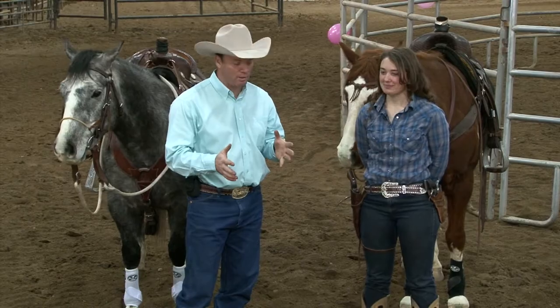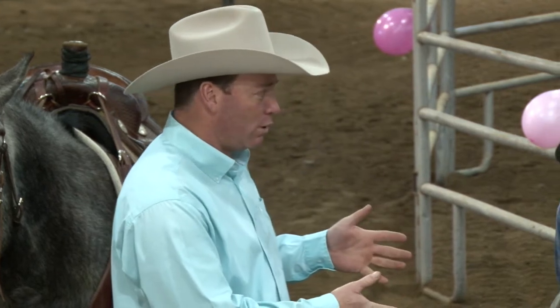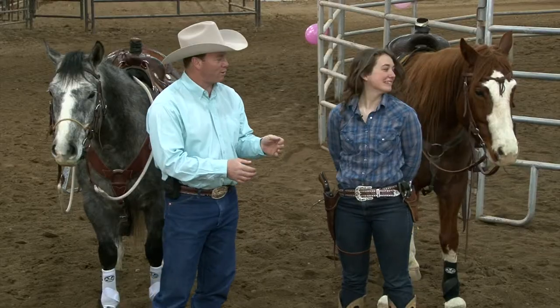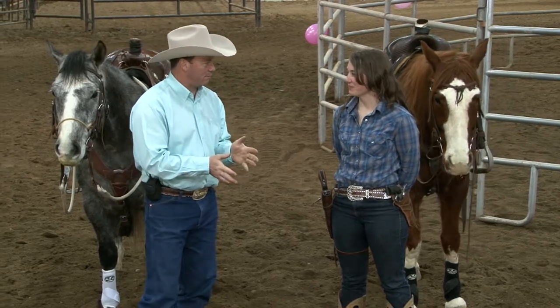Mackenzie has shot a little bit — actually quite a bit, but not really mounted shooting. You've done mounted shooting before? One time. Not really mounted shooting, just shooting off a horse. Which is mounted shooting but not mounted shooting. So what I want to do first of all is go over a little bit of gun safety.